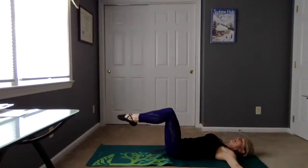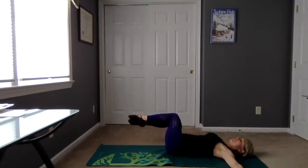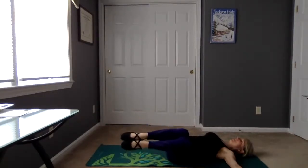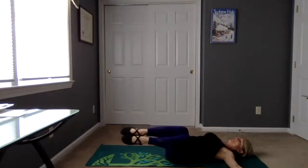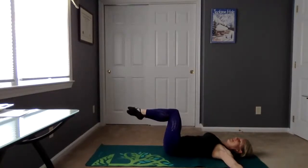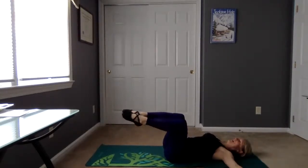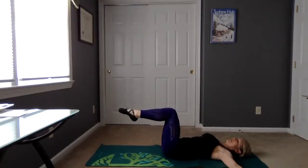Let's take the arms out to the side, back to tabletop. We're going to find our knees coming over to the right — keep that left shoulder down — and then come back up to center. Let's go to the left and then center. We're going to add a reach to the legs: we're going to head right, reach the legs, come back, and then back to center. So it's left, lengthen, back to bent knees, and then center.